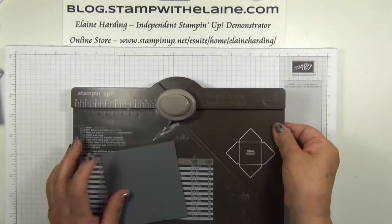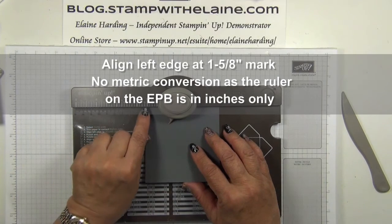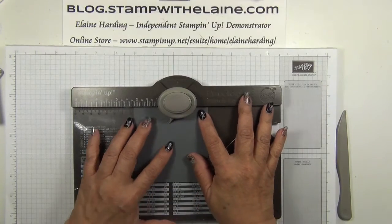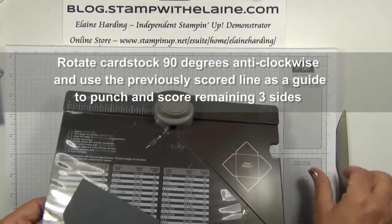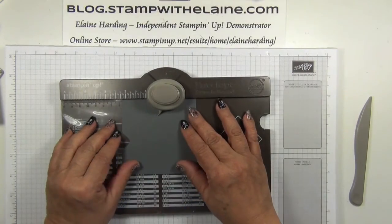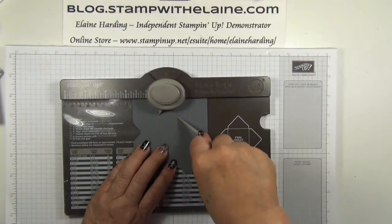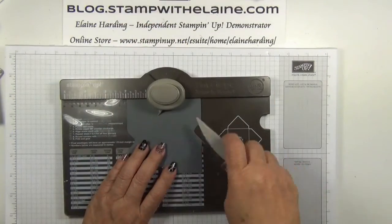Bring in your envelope punch board and you need to butt that up to the one and five-eighth inch mark, and you punch and score. That's the only measurement you need. And then next you follow all the score lines on this beak here where it says score guide. So then you just punch and score, put it up to the score guideline, punch and score, punch and score.